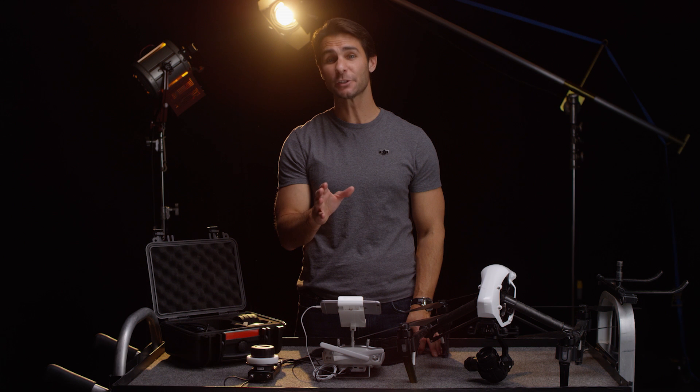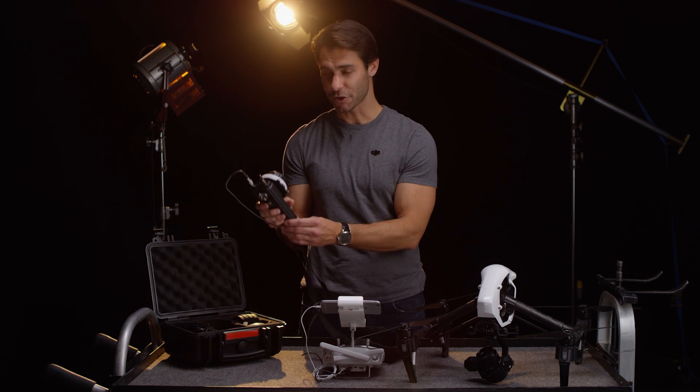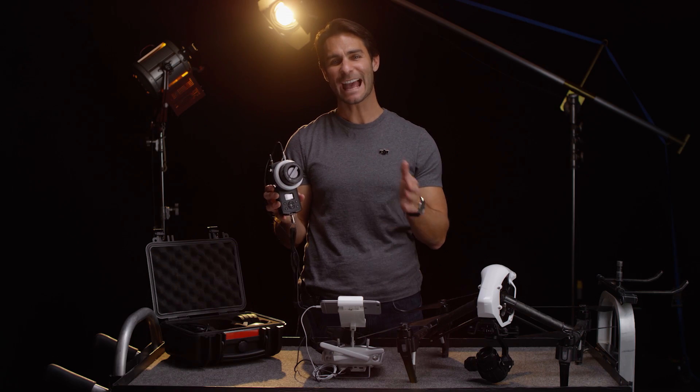You also have the ability to remotely adjust aperture. To do so, just quickly tap the D button and you will be able to switch between focus and aperture control.